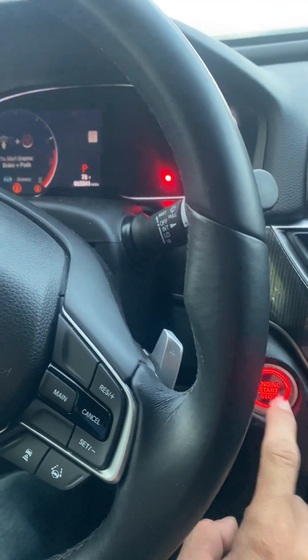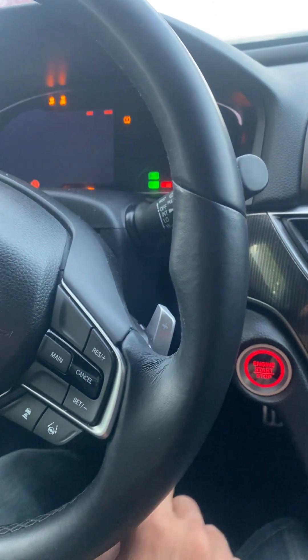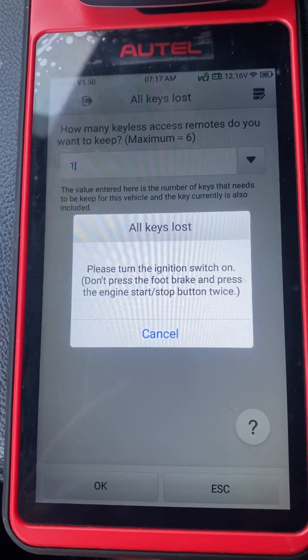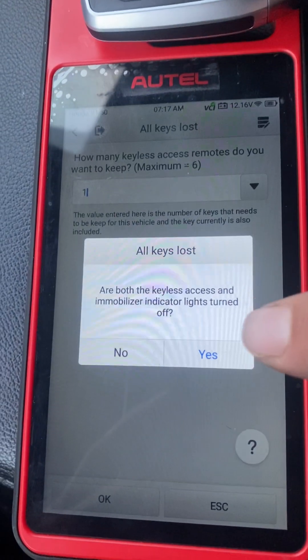Turn the ignition switch off. Turn the ignition switch off. Press it one time, two times. The security lights are off, so we say yes.